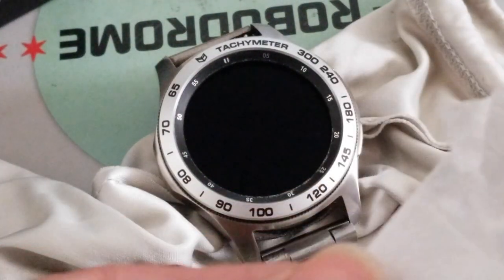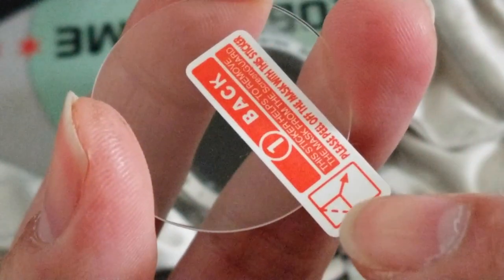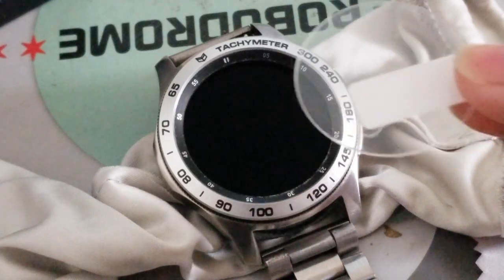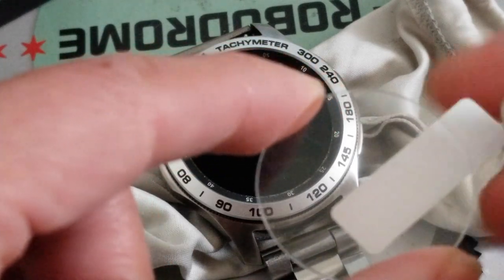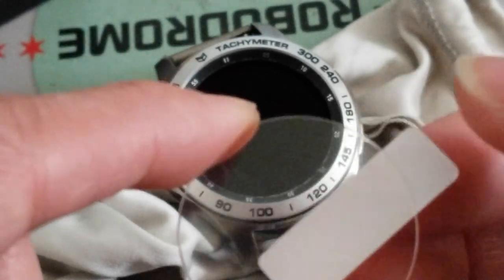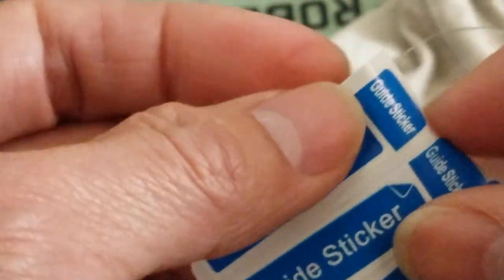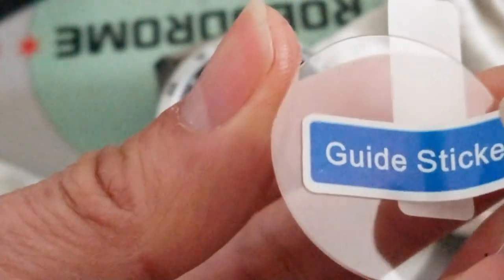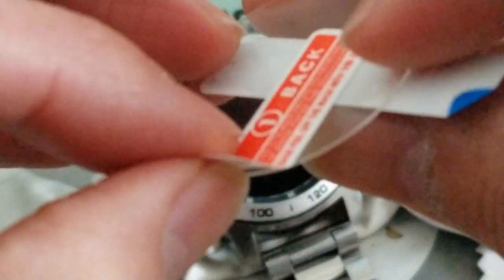Then we're gonna take out this brand new one. You're gonna peel this side off and put it on there like that. Once you peel this off, you don't want to touch anything with your finger - you know, it'll leave a fingerprint. That's why I use this guide sticker.